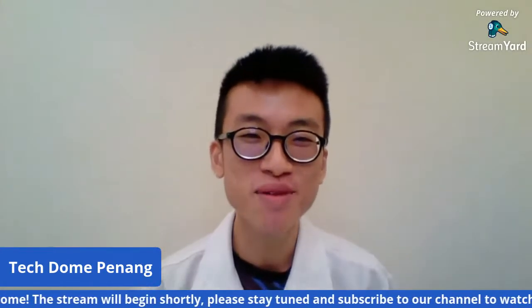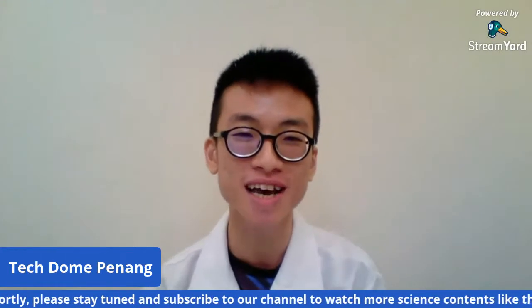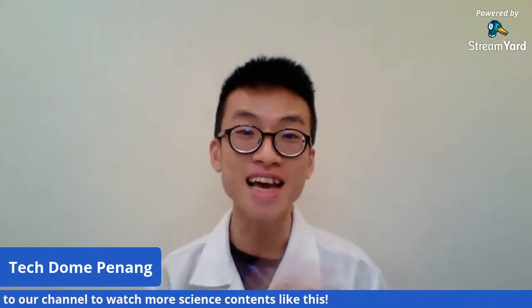Hello, good morning everyone. Good morning to all of you watching in front and watching at home. Welcome to our final episode of Science at Home Holiday Edition. Welcome again and very good morning to all of you. My name is Sheen and I am from Techdom Penang. I am the Resident Social Distancing Scientist from Techdom Penang. This is our final episode of the Science at Home Holiday Edition Education Kids episode.